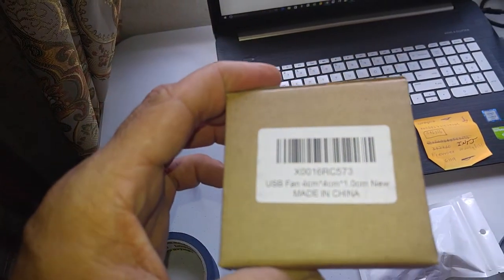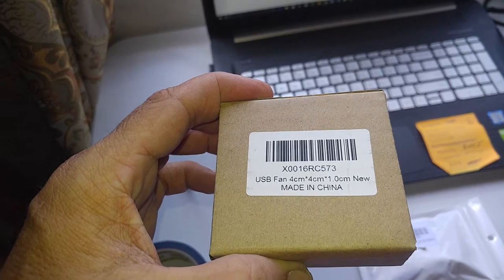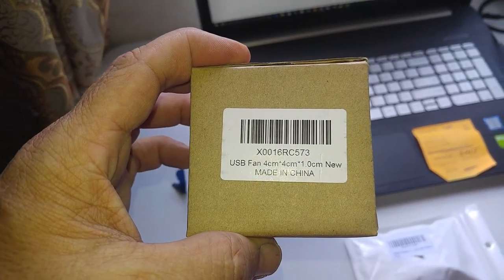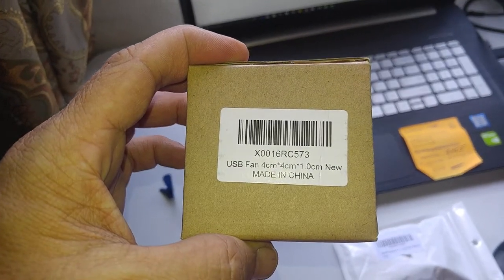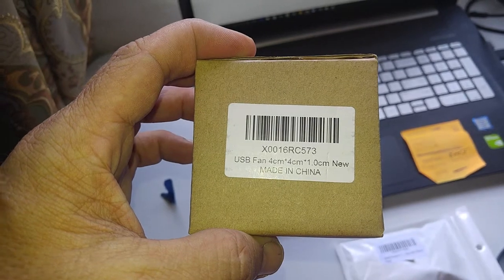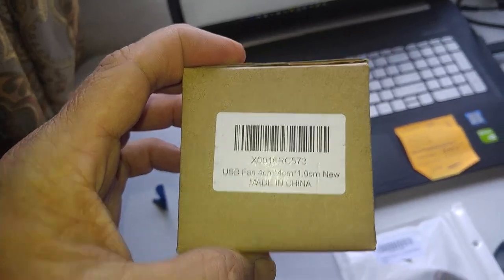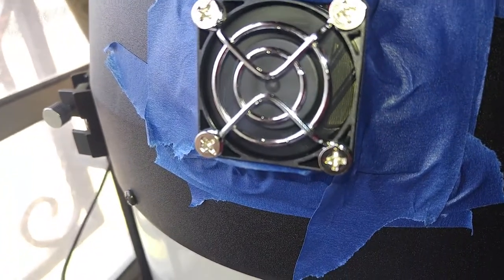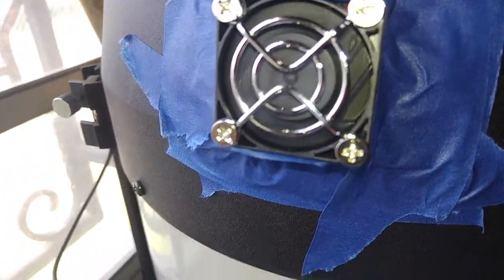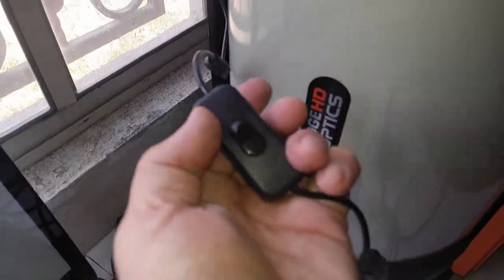I've got a little USB fan — it's four centimeters by four centimeters by one centimeter tall. You can get this exact thing off Amazon.com. It's a four centimeter by four centimeter by one centimeter fan, and it's less than ten dollars — maybe nine dollars. It's powered by USB and I also have an on/off switch controller.